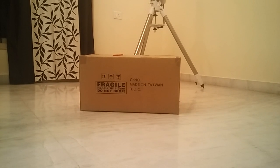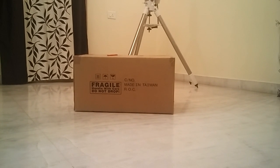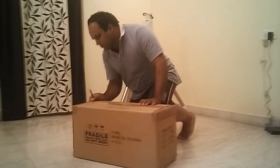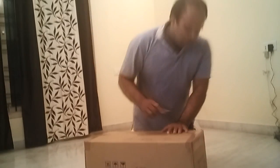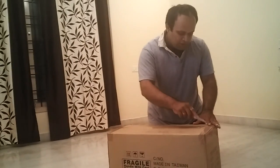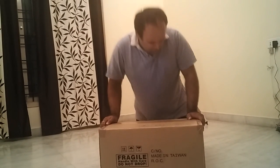Hello everyone. In this video we shall be unboxing my brand new 6 inch GSO Ritchey-Chrétien Telescope. The telescope came packaged in a nice wooden crate, inside which is this cardboard box. From the outside there are no damages as far as I can see.